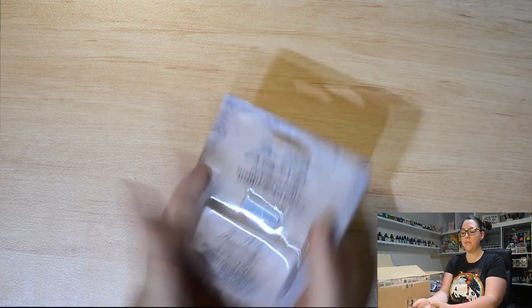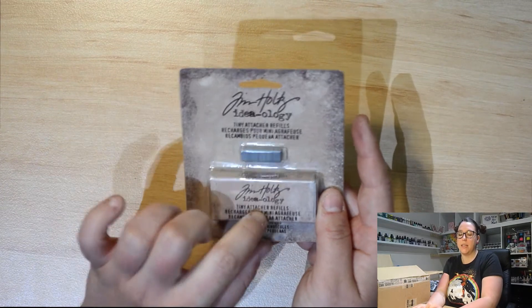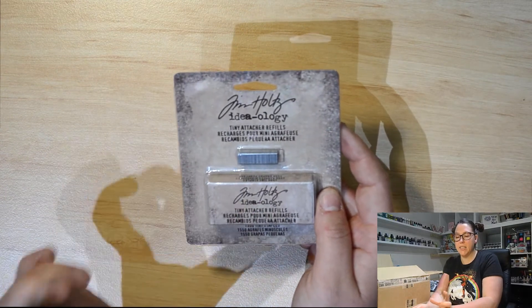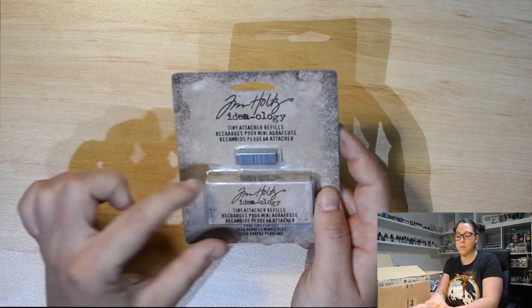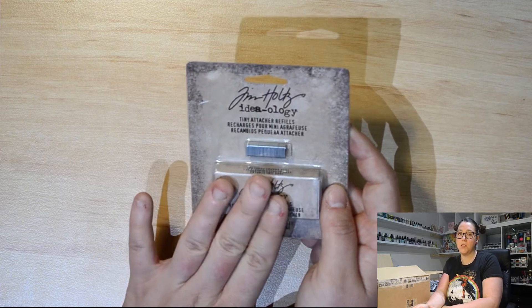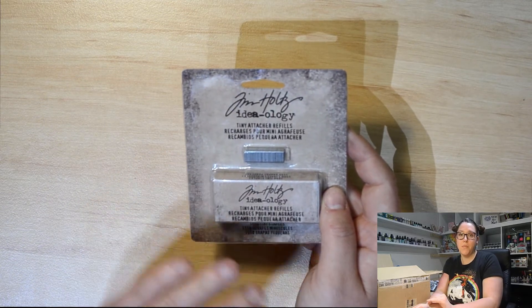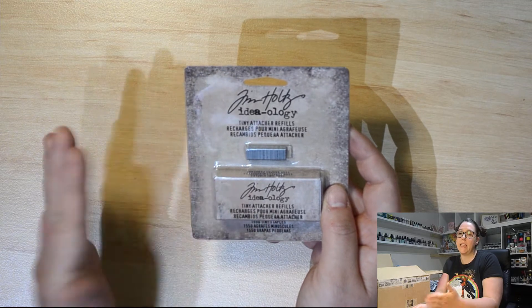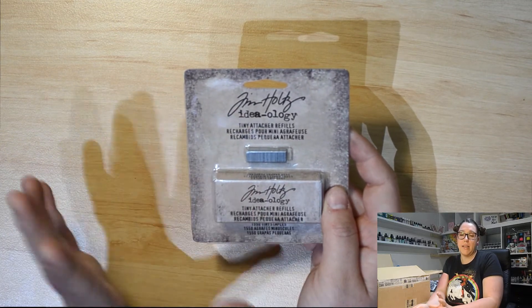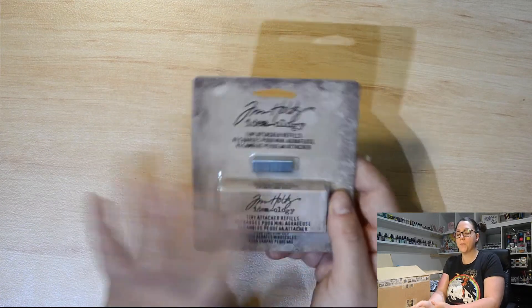First up, we've got some Tim Holtz Arteology Tiny Attacher Refills. If you haven't got a Tiny Attacher, it's a stapler that does little tiny staples. I looked in Australia and couldn't find them anywhere, so we've gotten them into the shop. Fantastic for attaching vellum, acetate, anything where you can see your adhesive through it, or even just anything that won't stick with adhesive. So we've got some more refills for those.